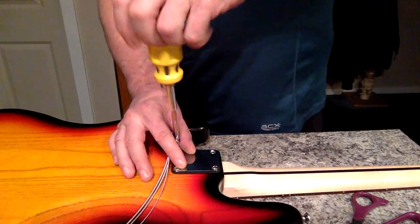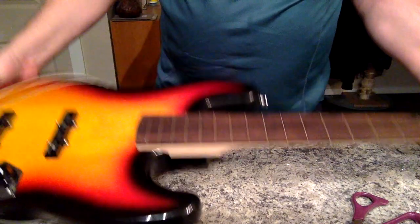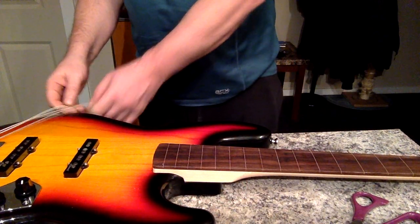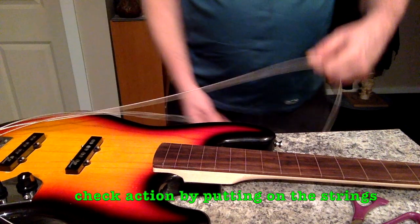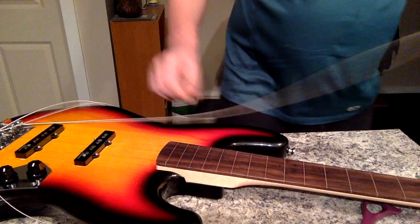Once you've guesstimated your height and your shim, you put your neck back on. I suggest putting on the E and the G string — just tight to tension, not in tune — and check your height. Again, you might have to repeat this process.